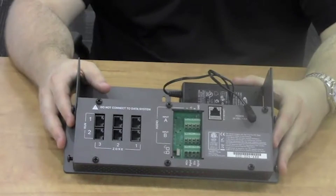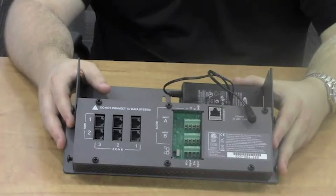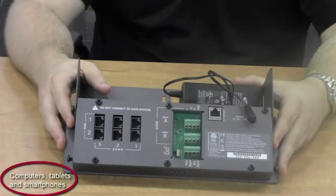The output level of each zone is controllable using two methods: the front panel LCD, or the browser-based software for monitoring and control. The browser-based software is available on PCs, Macs, and tablets.